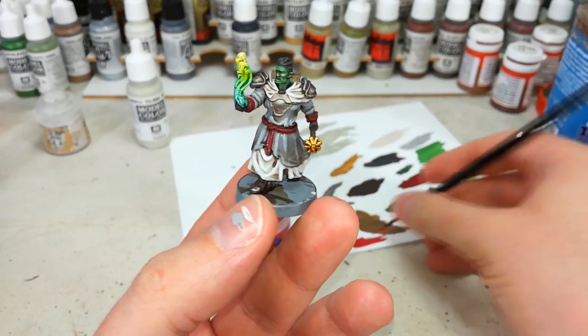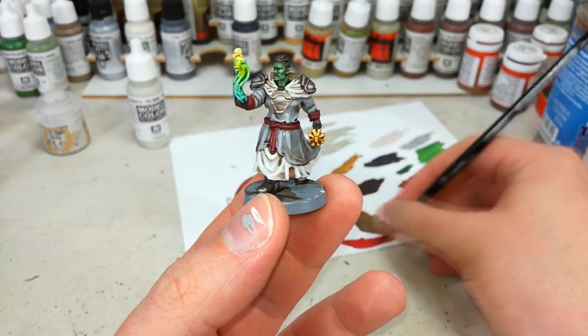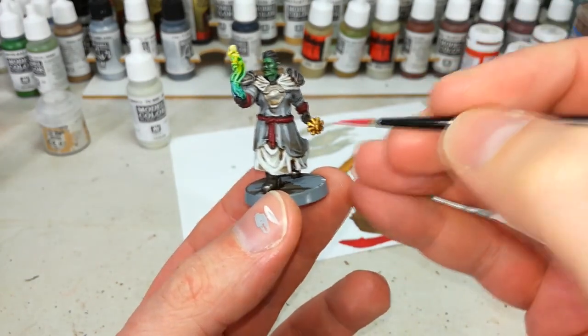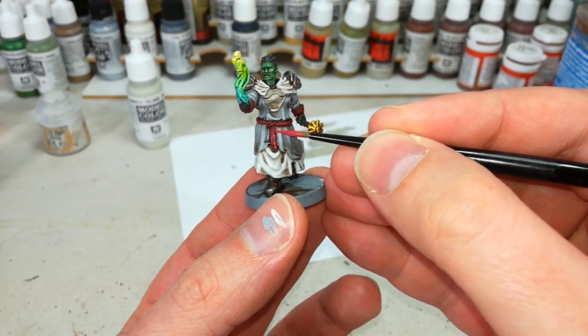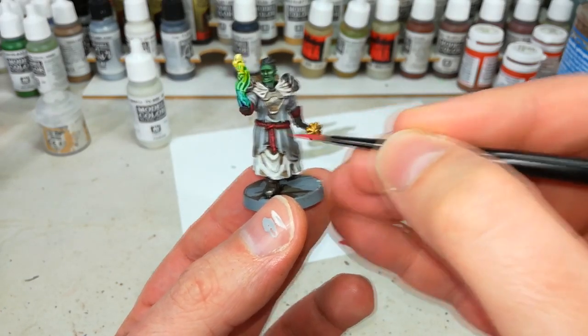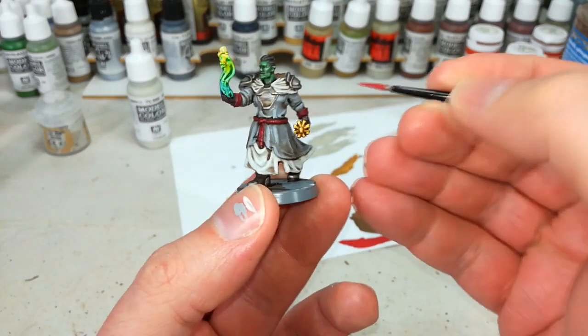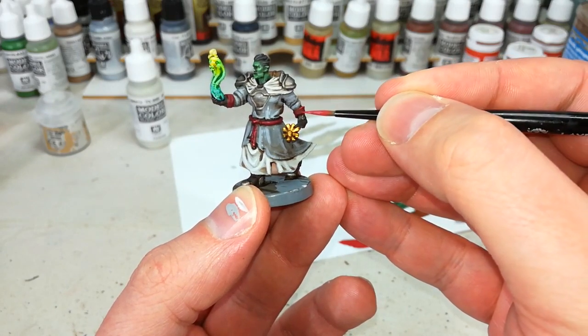That's looking pretty cool — I quite like it. You could probably just hit it with some Hex Wraith Flame and that would do the job. I've got here a little bit of Waazdakka Red and I'm just going to blip up the cord to highlight some of those areas, and at the same time do the edges of the cuffs on his sleeves.